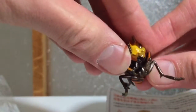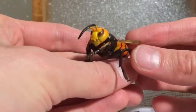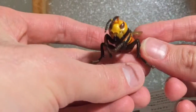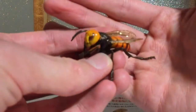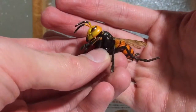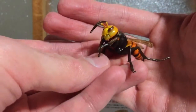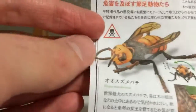If one of them stings you it's not the end of the world, it'll just hurt a lot. But if you get a handful of them after you — and they're very aggressive, very territorial — they can kill you. Apparently these guys kill more people every year than all the other animals in Japan combined, so they're pretty hostile, pretty dangerous.